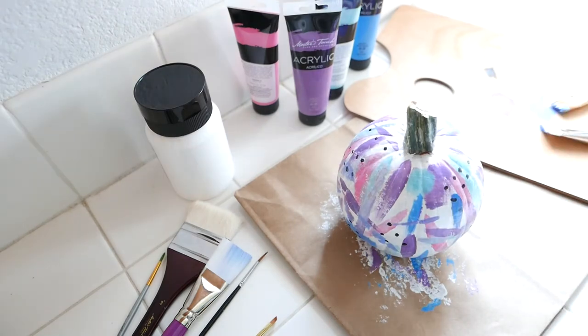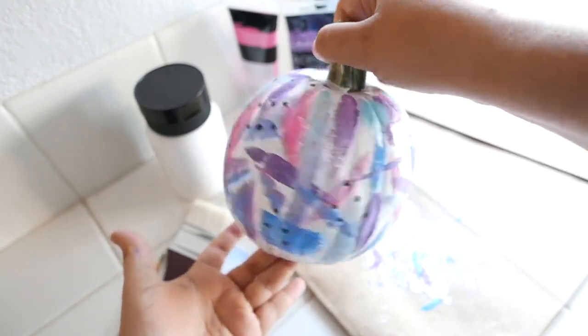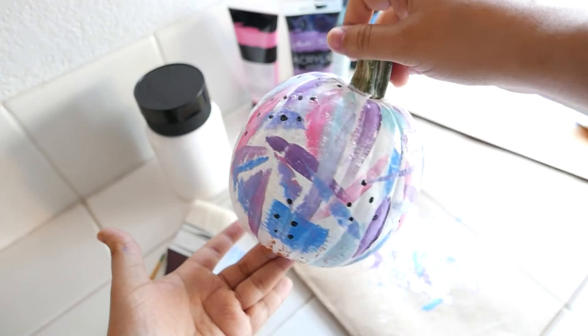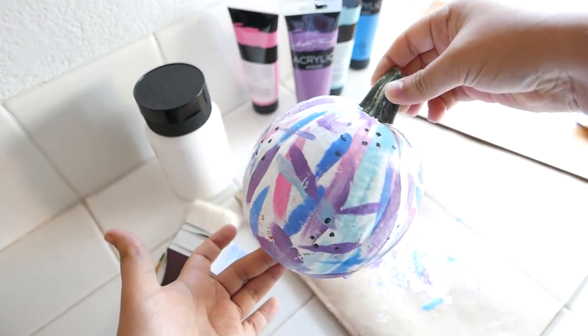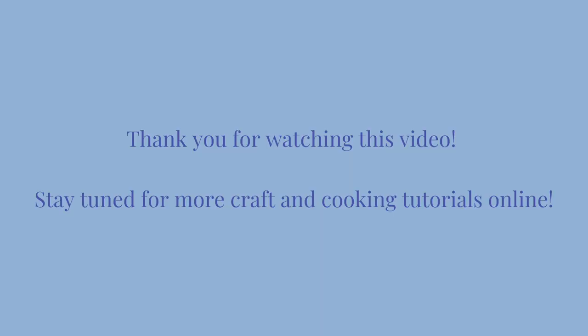My pumpkin is now covered in color and dots and it is completed. I'm going to rotate the pumpkin so you can get a better idea of what it looks like all the way around. Overall, I found this project to be really therapeutic, relaxing, and fun. I didn't find it particularly challenging — in fact, I think it's really easy and you can go in so many directions with it, so I strongly encourage making a pumpkin like this. Thank you for watching this video. Stay tuned for more crafting tutorials online by Santa Clara City Library staff. Have a great day.